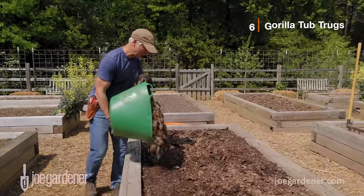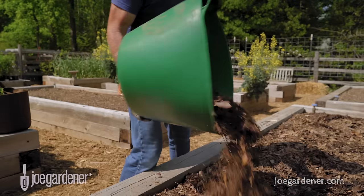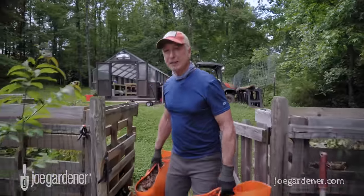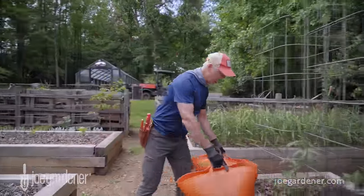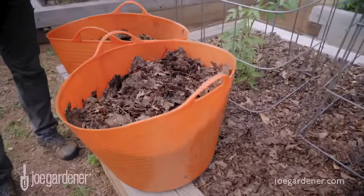And another tool — these Gorilla Tubs. They are indispensable in my garden and I dare say I use them for almost everything: from weeding, mulching, mixing liquid fertilizer, and watering plants in my greenhouse, and so much more. Besides their versatility, I just love how strong and flexible they are. They come in lots of different sizes and colors, they're fade and UV resistant, they're affordable, and they just keep on going.